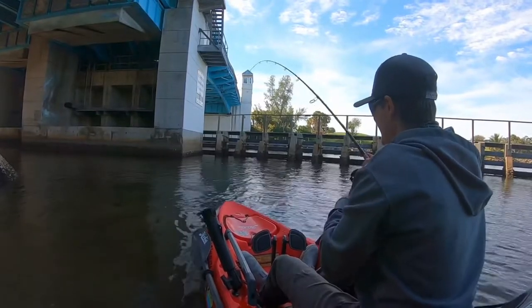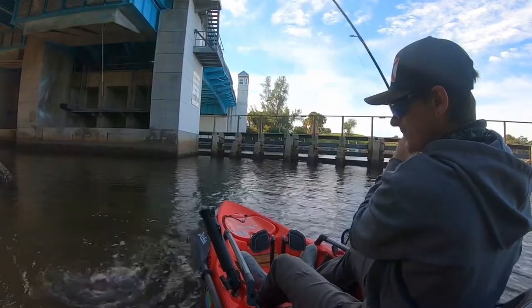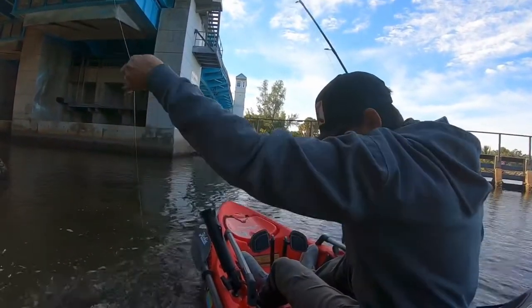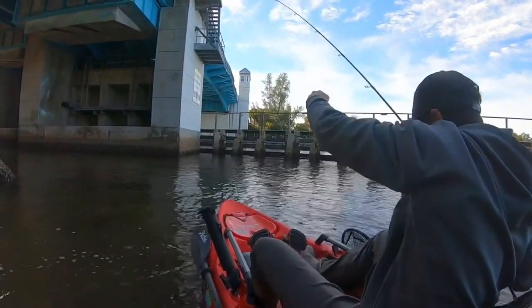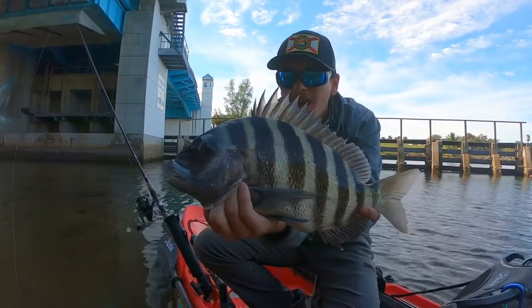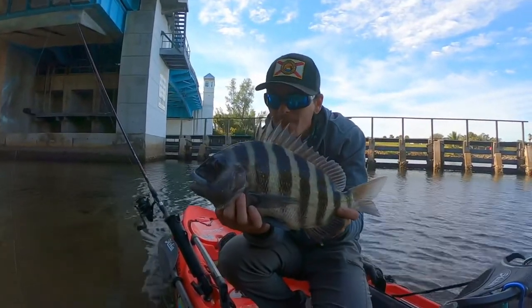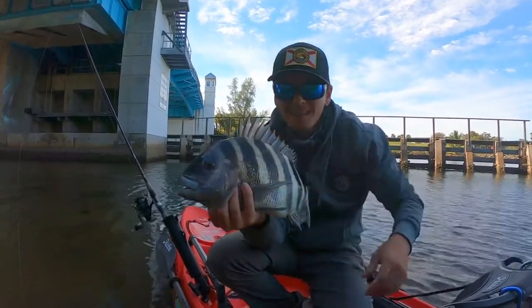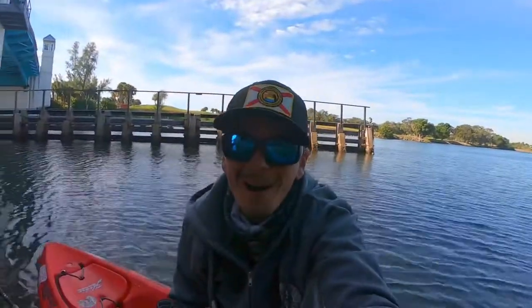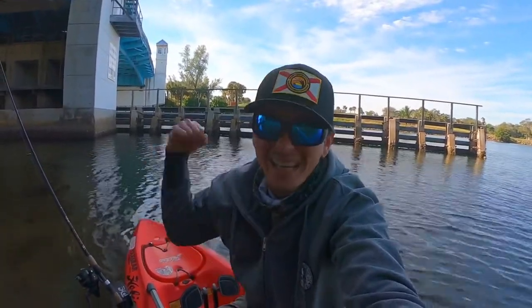Got him! Yes — bridge sheepshead! There it is, my favorite fish in the entire world. The beautiful sheepshead — look at those teeth! He's a legal size keeper, but I'm going to go ahead and let him go because I'm just out having fun today. I've literally been fishing for about five minutes. That was my first couple of drops at the bridge. Looks like I'm going to target it a little bit longer — let's keep fishing!